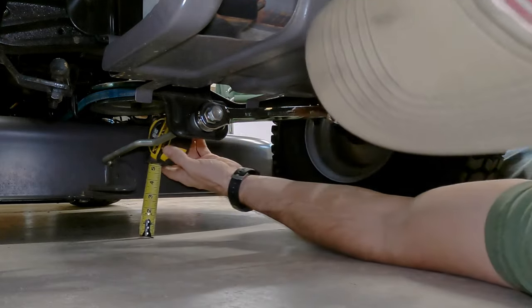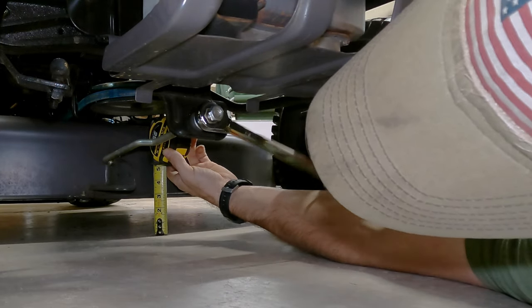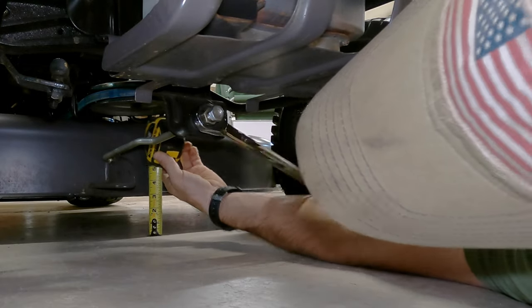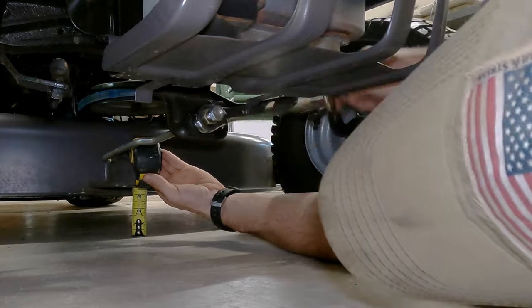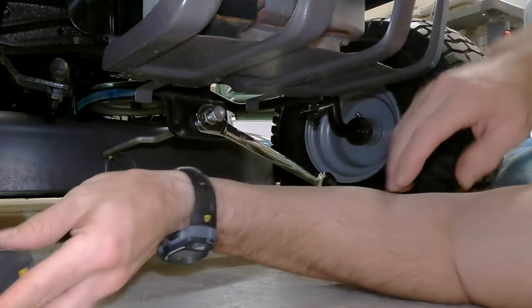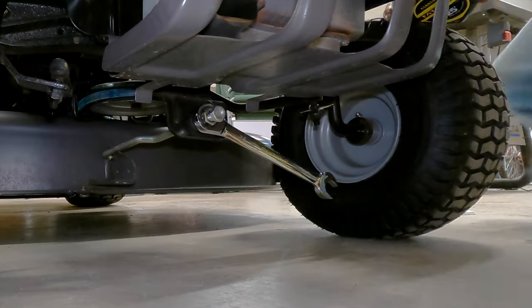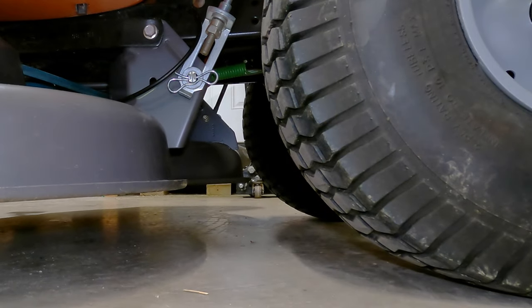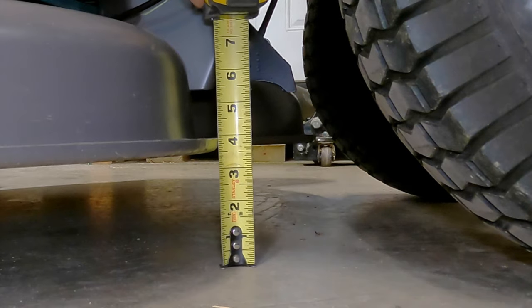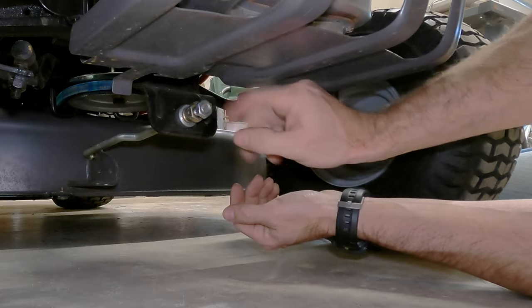I'm going to get this up to about 3 inches. My deck's about 3 inches here now. I'm going to double check the back — it cannot hurt to double check — just to make sure this didn't move the back too much. No, it's still 3½ inches.